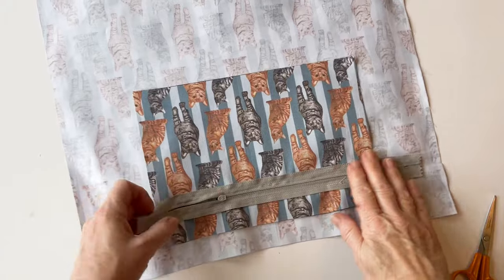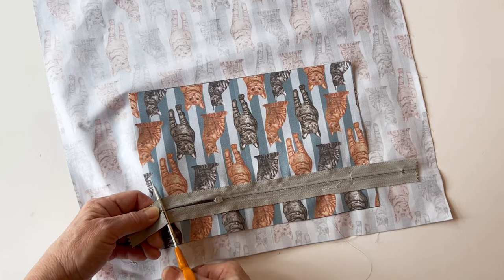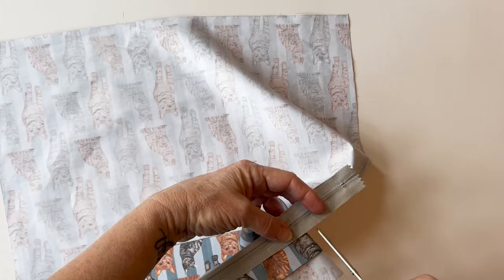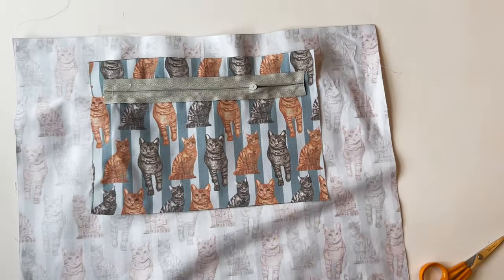Now topstitch all the way around the edge, about an eighth of an inch from the edge. You may need to lift the presser foot when you reach the slider so it goes neatly past it, then move the slider out of the way. There's the zip neatly inserted. Now trim off the ends of the zip about half an inch beyond the edge of the seam — you don't want the zip to go into the edges of the pocket as it just reduces the bulk. Everything is secure because you've sewn across the zip teeth, so the zip won't actually come undone.